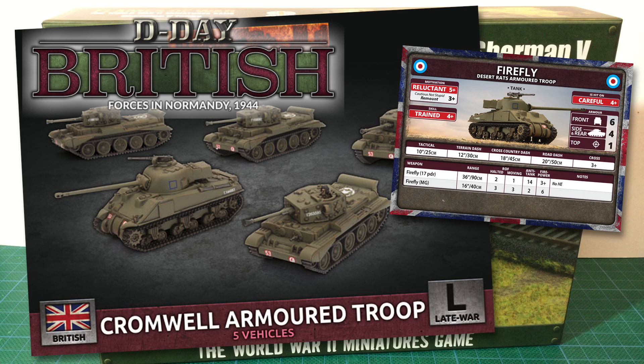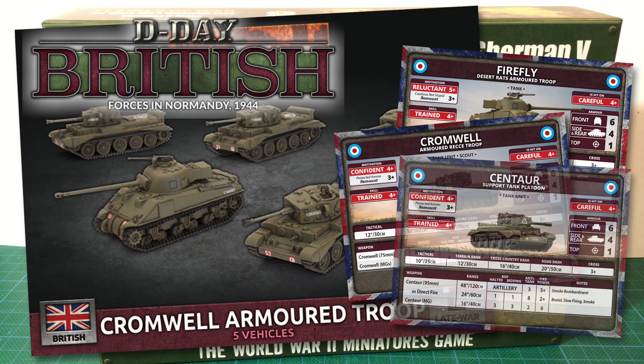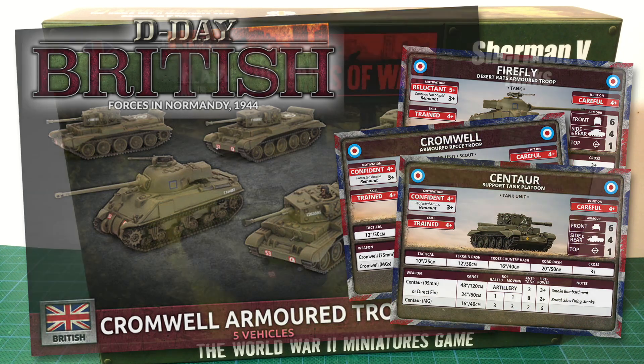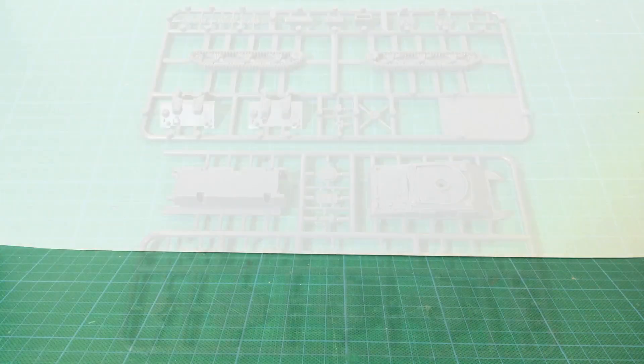The cards for this are for the Desert Rats, so you will have a reluctant 5-plus motivation rating. However, they do get the Cautious Not Stupid rule, which gives them a 3-plus remount. The Cromwell-only Armoured Recce Troop and the Centaur Support tank platoon you can also field from these boxes are both confident. Now that we've seen what box sets it's available in, let's look at the plastic.